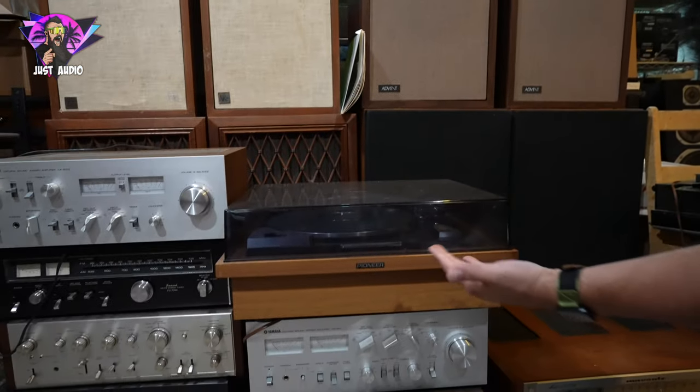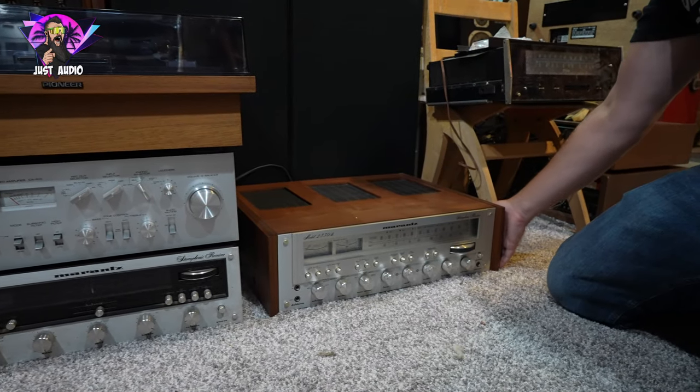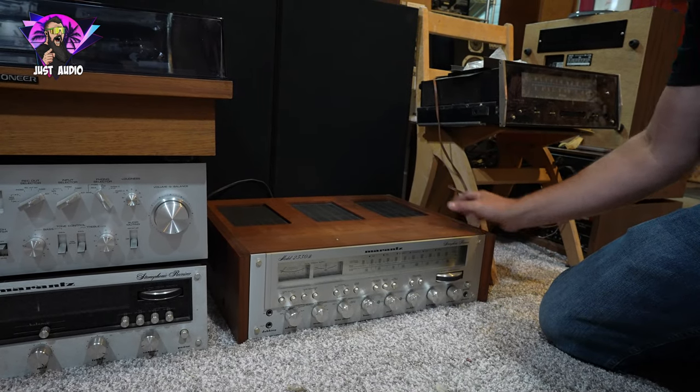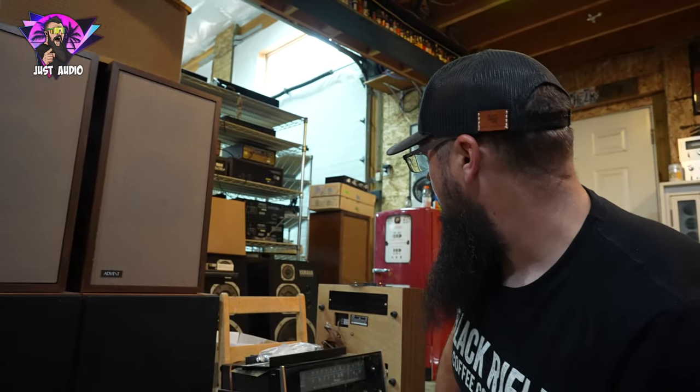This is a very popular one — the PL50A. And then down here, a 2330B. This is actually a really hefty Marantz receiver. You can even tell the wood cases they did for these often fell apart because they made them a little thinner on top. So if you go to pick it up, you feel that where it's moving.